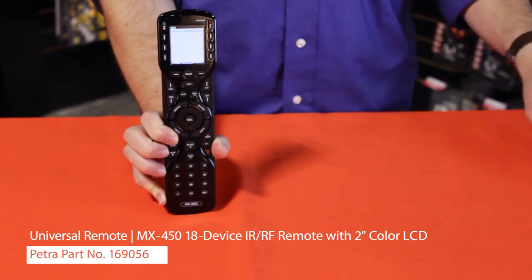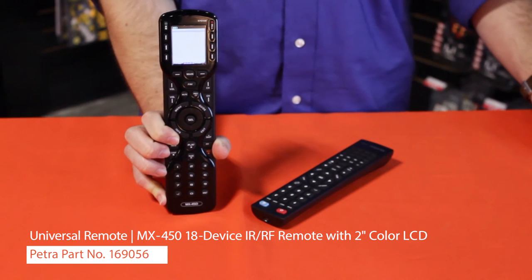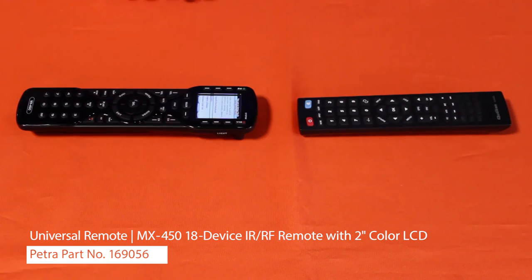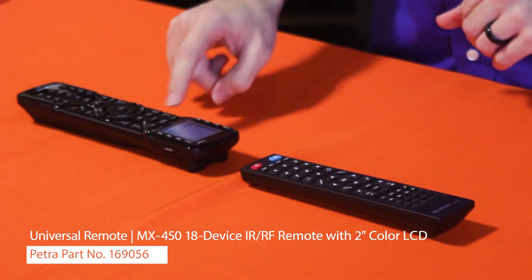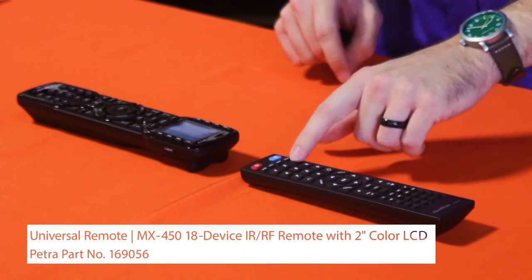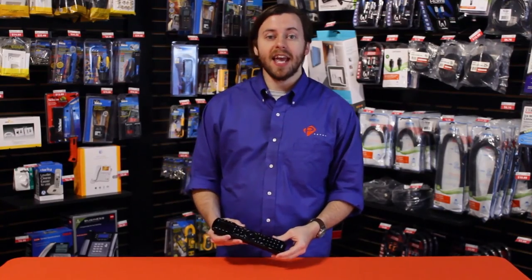This is a learning remote, which means if the code isn't already programmed, it can interact with the remote you want and learn the command from it. Following the on-screen guide, place the two remotes an inch or two apart, pointing at one another. You will then simply follow the directions on screen to have the MX450 learn the other commands. Thanks for joining us as we put the spotlight on the MX450.